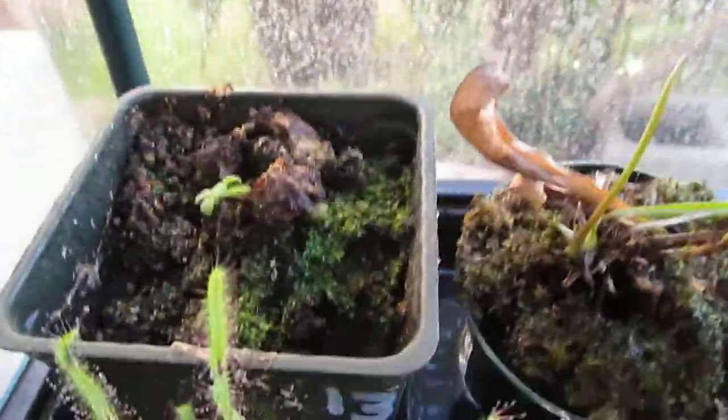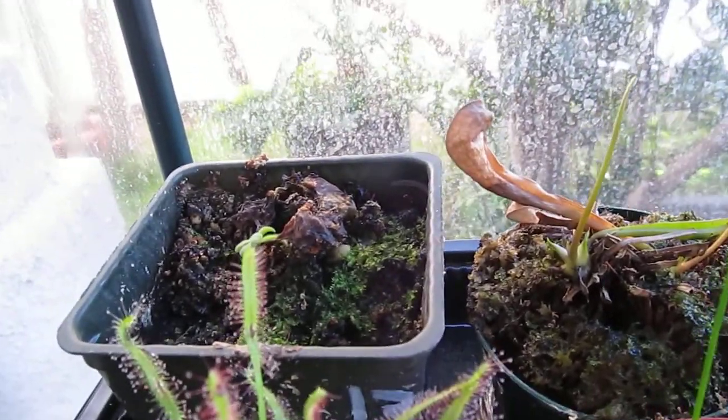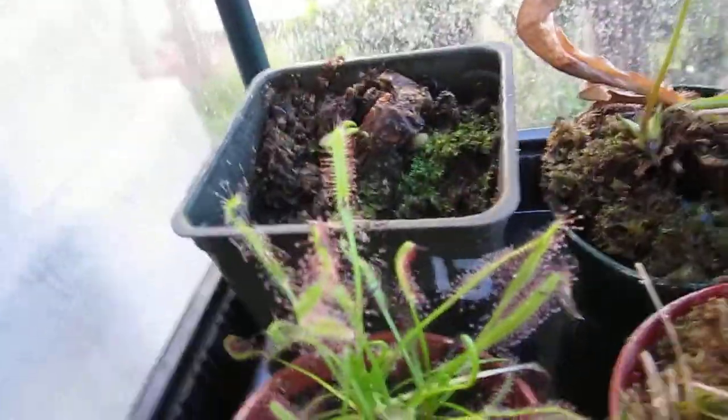Okay, this is my Pinguicula. I don't know the species and I can't identify it right now because it just came out from the dormant stage. So when it comes to spring, hopefully I can identify it.